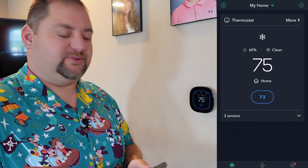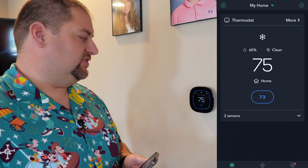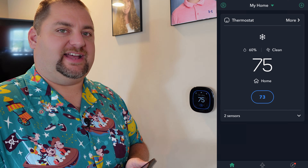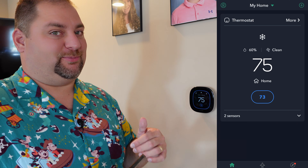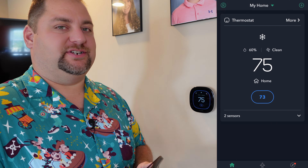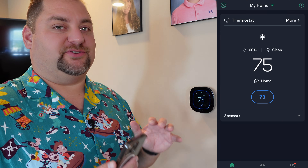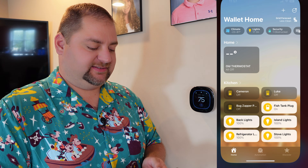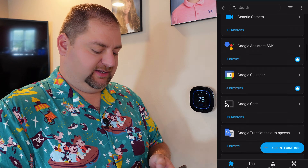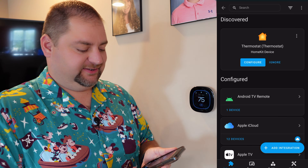I finished going through the process it prompted me to do and it was really easy. Now we're installed and have the thermostat active and the air conditioning on. Going through the process on the iOS device did add it into Apple Home, so the HomeKit integration is there. But what I'm actually going to do is integrate it into Home Assistant using the HomeKit integration — that's all local. So I went into Apple Home and deleted the device and I'm going to pop it over into Home Assistant.